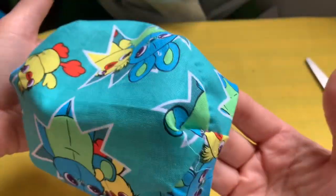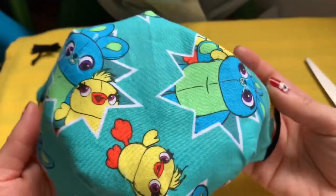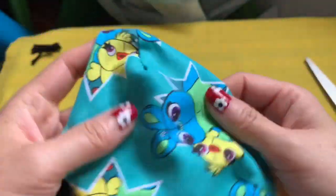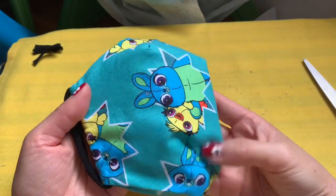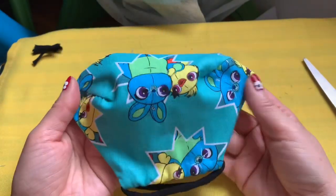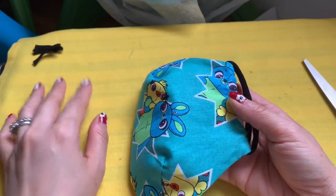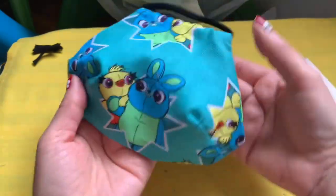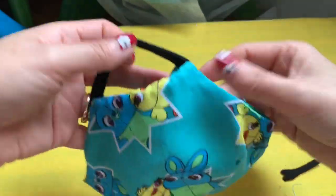Look how roomy this face mask is — look how far away from your face! Your nose is right there, and you can put your glasses up here. This is for the chin area. It's so pretty. I don't have different sizes here — if you want to make it for a kid, go down in size, but I can't tell you exactly what size that should be.